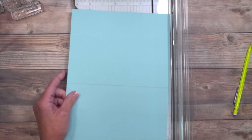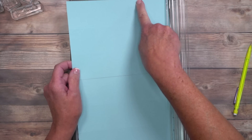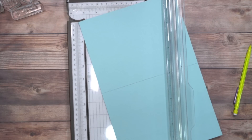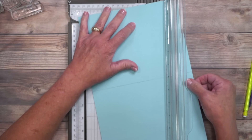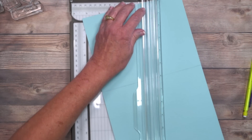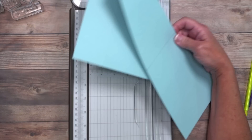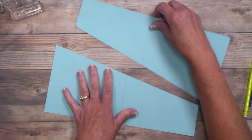Now here is the best part — it's just a matter of connecting the dots. We're going to cut from one mark to the other on a nice diagonal. It's a little long but it does work. Align both the pencil mark and the tip inside the dark track where the blade will travel, and cut. That gives you two pieces. If it doesn't cut all the way, just come in with your scissors and trim off the excess.